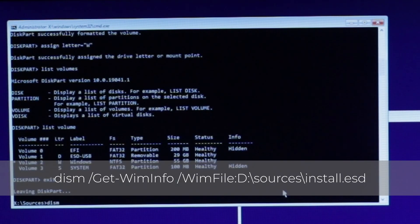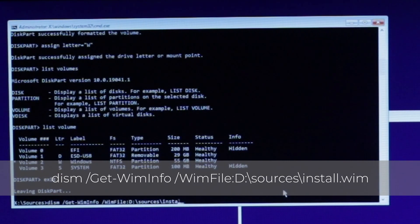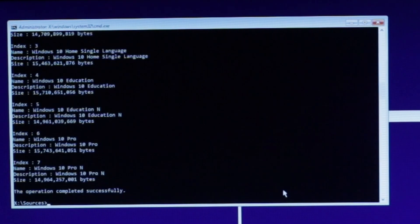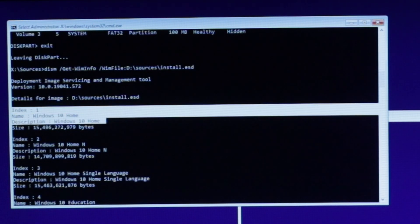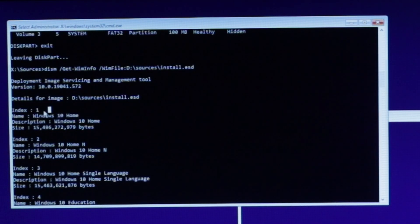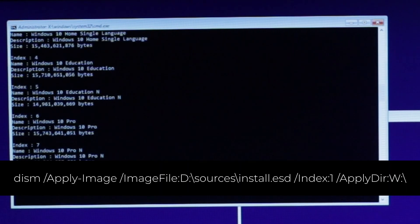Then type: dism /get-wiminfo /wimfile:D:\sources\install.esd — replacing D with the letter of your USB drive. If you made your installer in macOS, replace .esd with .wim. This will show the available Windows versions that you can install. Take note of the index number of the Windows version you want — in my case, Index 1 since I want to install Windows 10 Home.